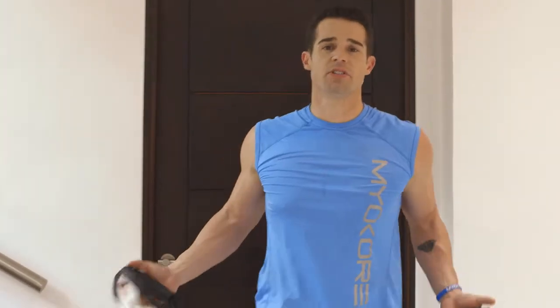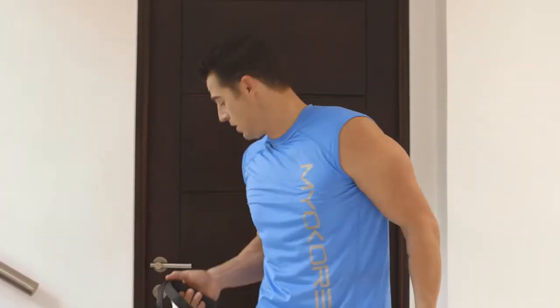Chest press, shoulders — total body workout when you're connected under the door or above the door.